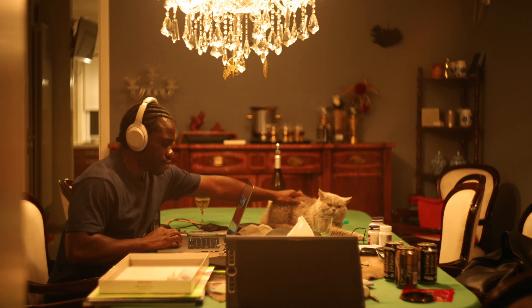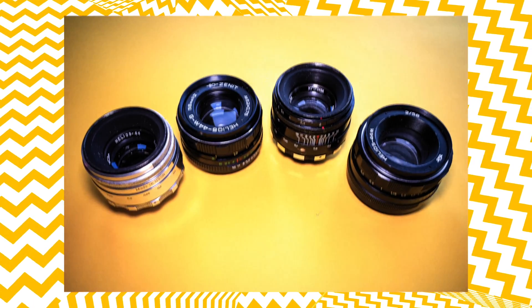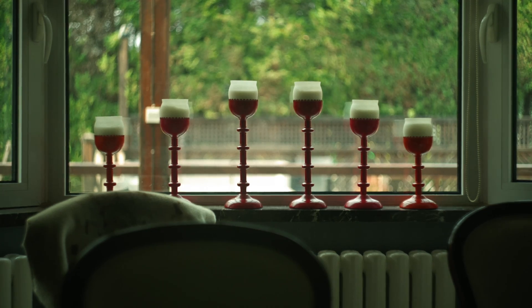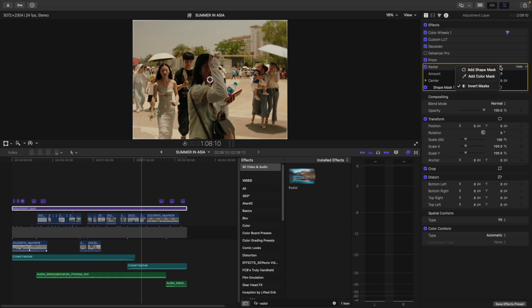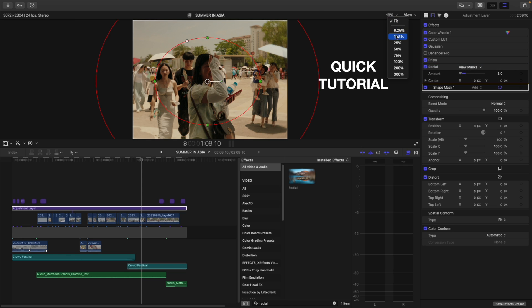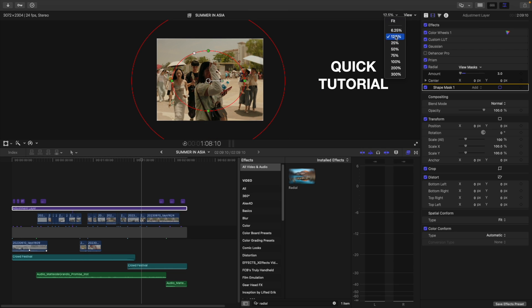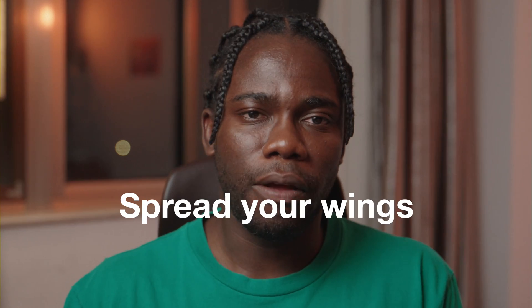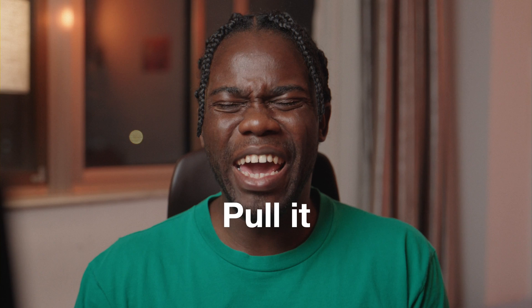A good example of this is the swirling bokeh that the Helios 44 series is known for. This gives the image some sort of imperfection that can work to your advantage — or not. You really don't want to push this too much, and the way I use this is very surgical. One word: feathering. Feather the life out of it. Feather!